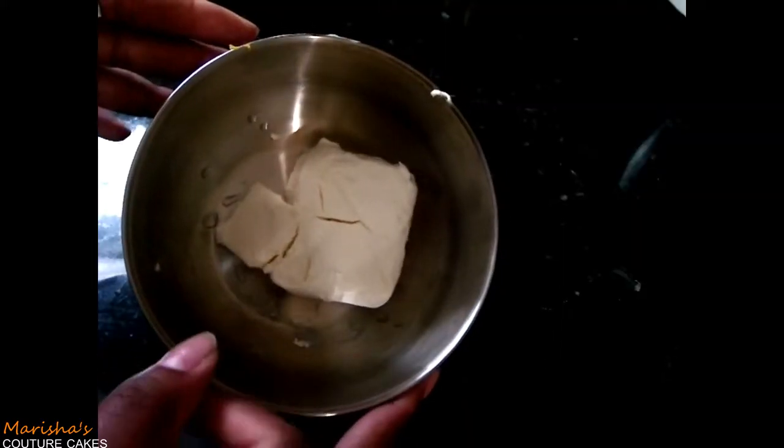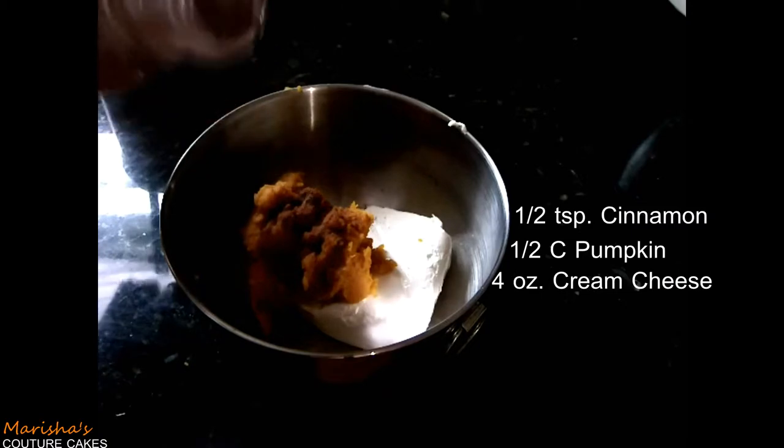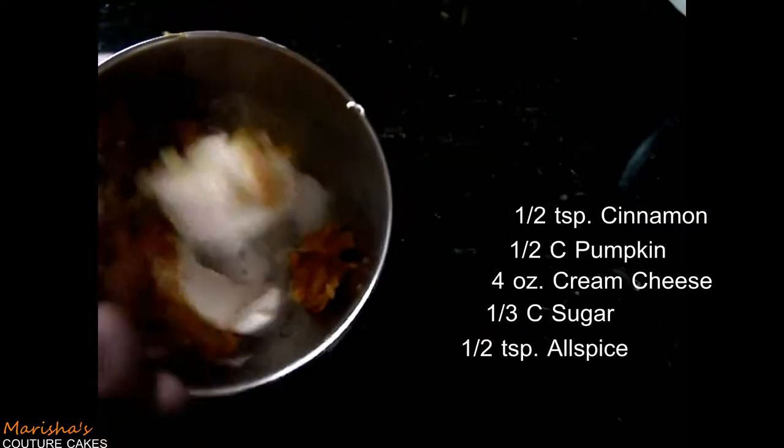Now I'm going to make a delicious cream cheese pumpkin filling for some of the pretzels. I have a little bit of cinnamon, a little bit of pumpkin, some cream cheese, some sugar, and some allspice. I'm just going to mash all that together and then put it in a sandwich baggie to use as a piping bag.